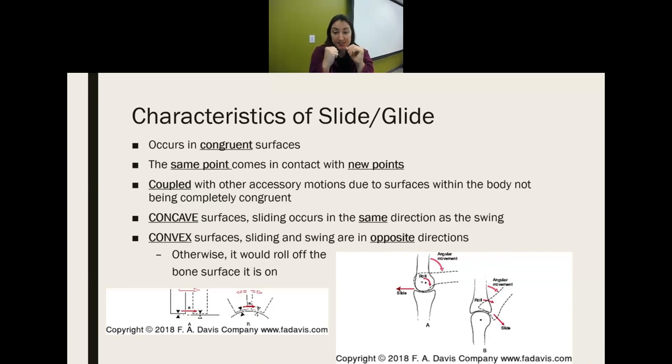With a convex surface, the glide is in the opposite direction. With a convex surface it's going to roll in the same direction as the swing of the long bone. But if it just rolls, it will roll off the joint. To stay in the center of the joint, it must glide in the opposite direction. So as we roll superiorly, the glide must be inferior to stay in the middle of the joint. With a convex surface, the glide is in the opposite direction of the long bone movement or the swing.